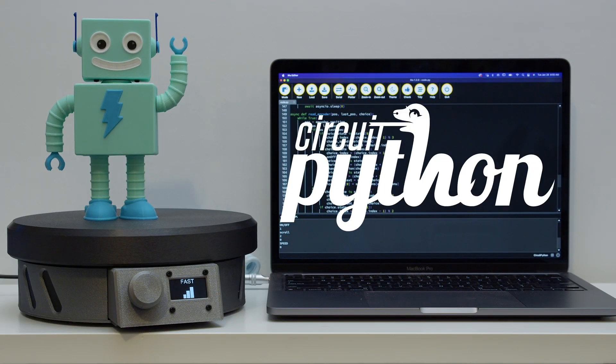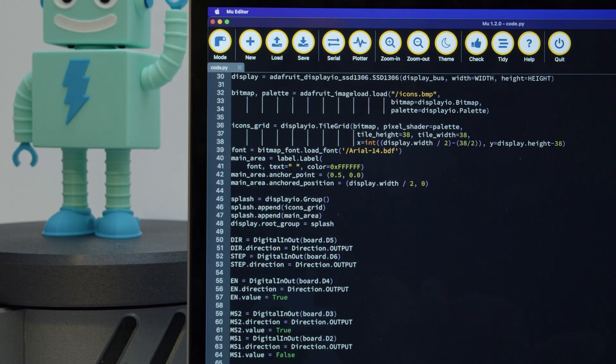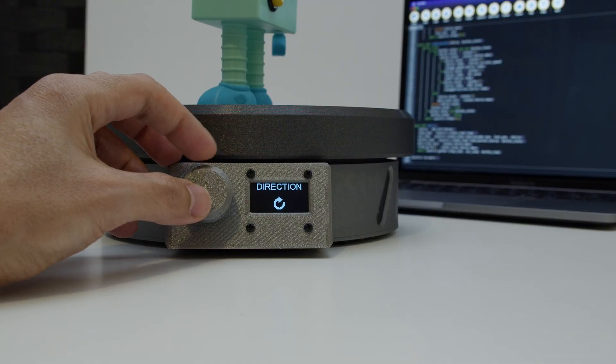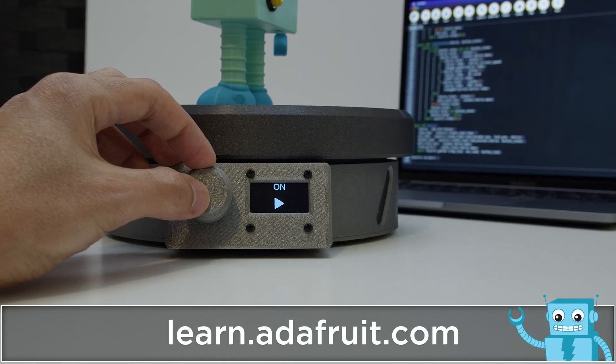CircuitPython makes it easy to change the settings and the user interface. This uses asyncIO for multitasking when scrolling through the menu and toggling the pins to move the motor. You can use the rotary encoder to switch between the different menu items and then press to select between the different settings.